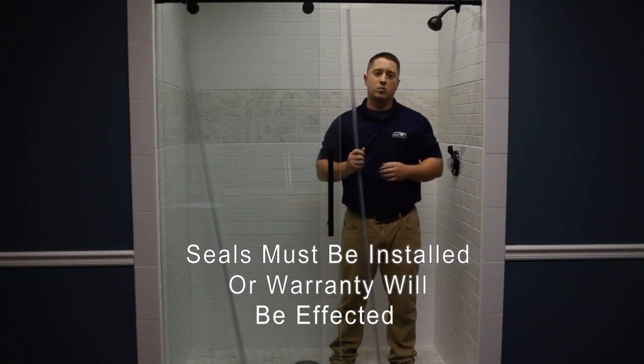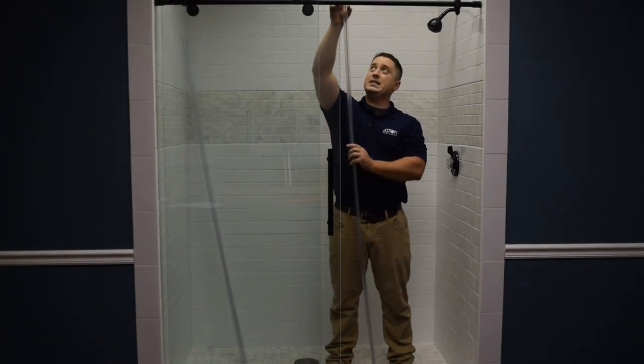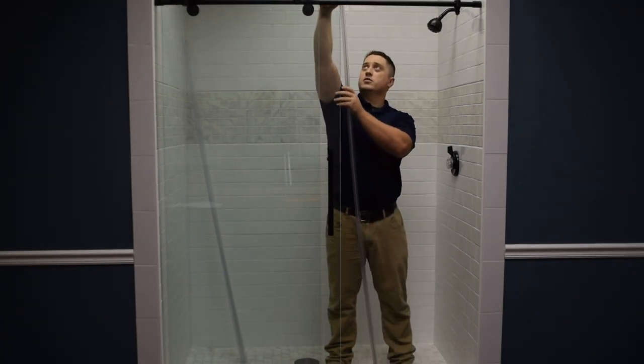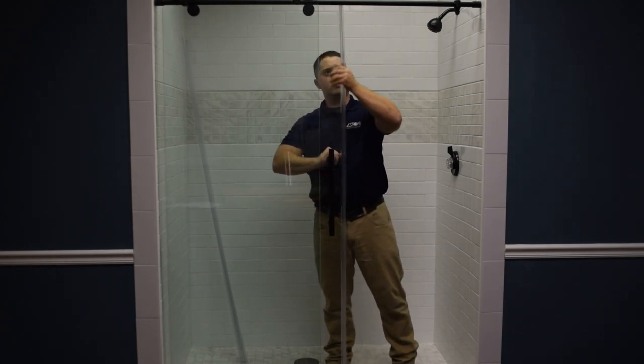The Langham shower door comes with three seals. Looking at an aerial view, you'll have one that's shaped like a D, one that's shaped like an F, and one that's shaped like a P. The first one we're going to install is the D-shaped seal — it goes on the end of the door and should just slide right on.